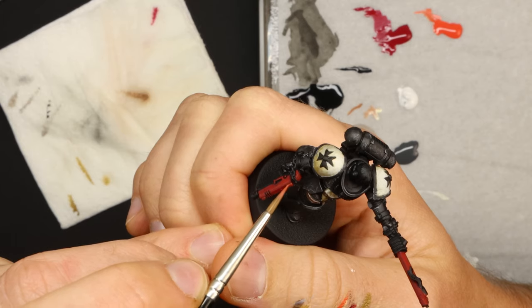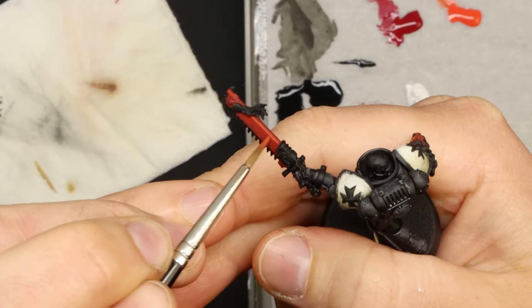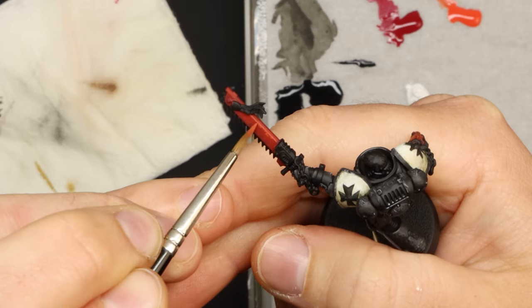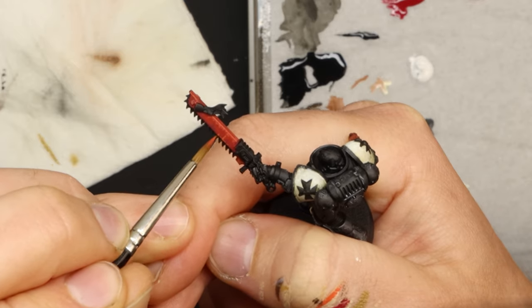I really like Wild Rider Red from Citadel for this when I'm painting red. The blade of the chainsword I imagine to be well maintained, but also kind of swung at and through a bunch of stuff like HERETICS, and so I add extra marks across it to suggest that.